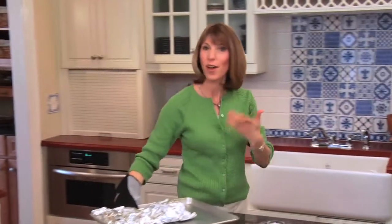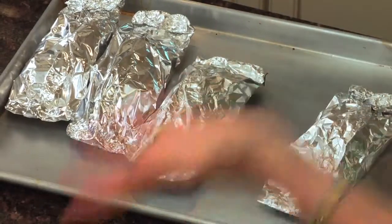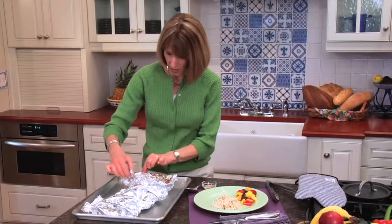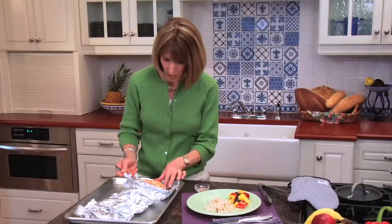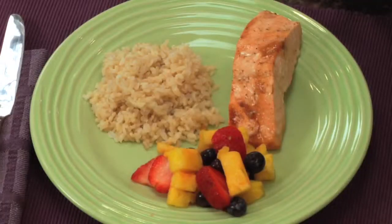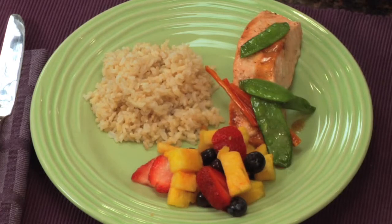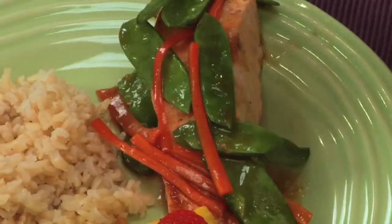If you're looking for a recipe to make for company, something kind of gourmet, this is the recipe for you. And if you're looking for a recipe for your family for a Wednesday night, this is your recipe too. It's really versatile and so easy to make. Be careful — sometimes a little bit of steam comes out. I'm going to place it on a plate with some rice — white or brown. Got a little fruit salad on the side, and then drape those vegetables right over the fish. One final touch: sprinkle with some toasted sesame seeds. You are ready for dinner.